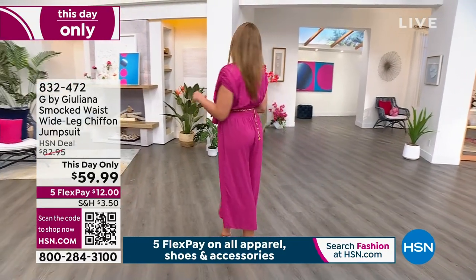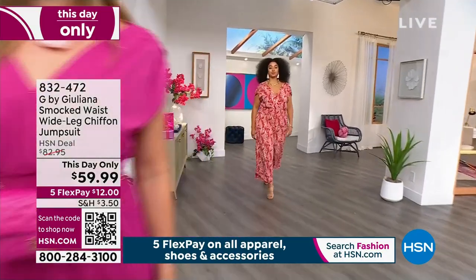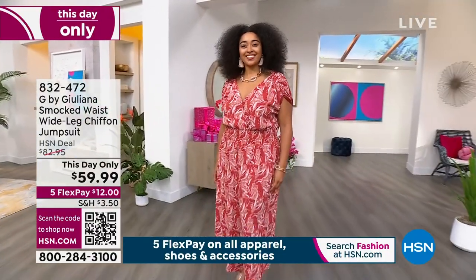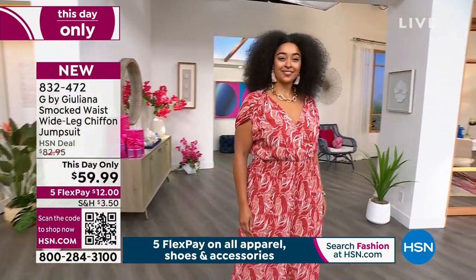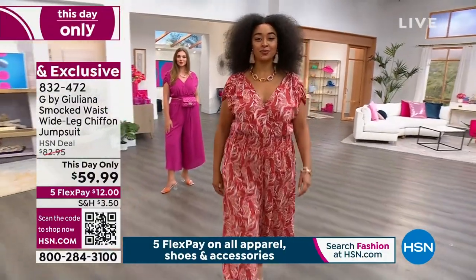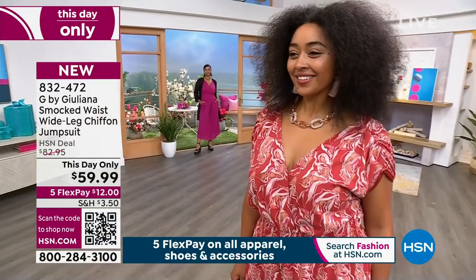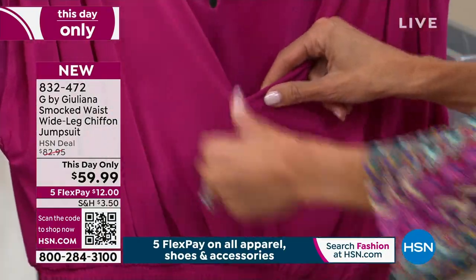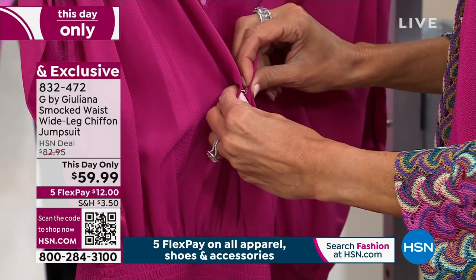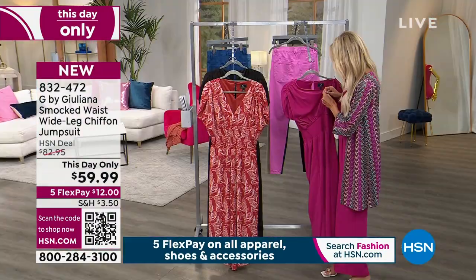Now it's time for another this-day-only: this jumpsuit is stunning! Brand new, and $59.99 — that's 23% off — in Ecolux, extra extra small through 3X. Kenya's wearing the brushed floral amber combo, and we also have it in crushed berry and classic black. It's twelve dollars to get it home. You step right into it — no hardware at all. There's just one little vanity snap at the front, and you can leave it open and drapey with a cami underneath, or snap it closed.